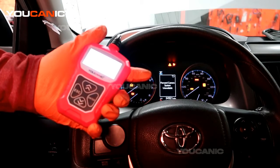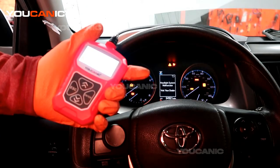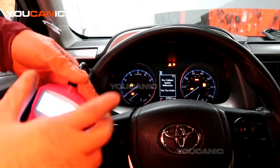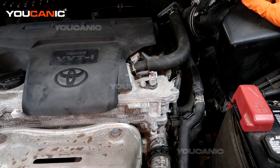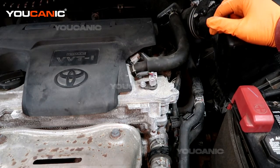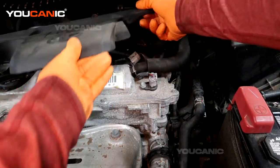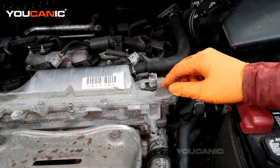So something is going on with the camshaft position sensor. The code is P0368 for camshaft position sensor B. On this vehicle — a 2.5 motor in the Toyota RAV4 — there are two camshaft position sensors. This is camshaft position sensor B, and camshaft position sensor A is right back here. We'll just pop this cover off.